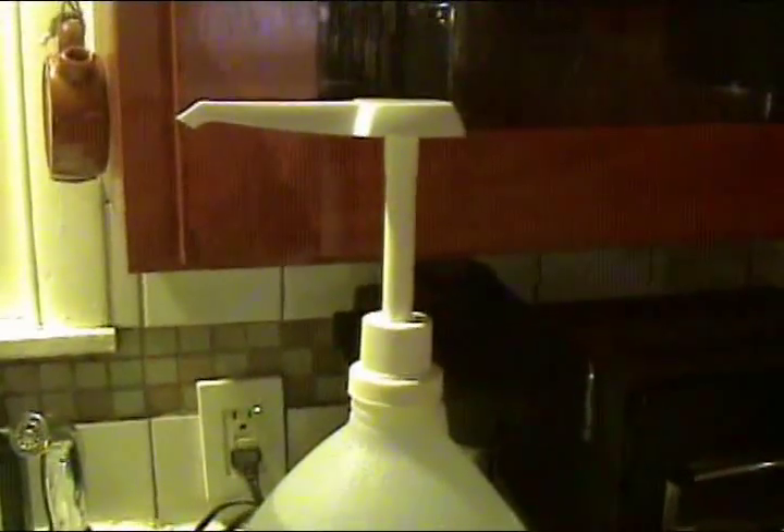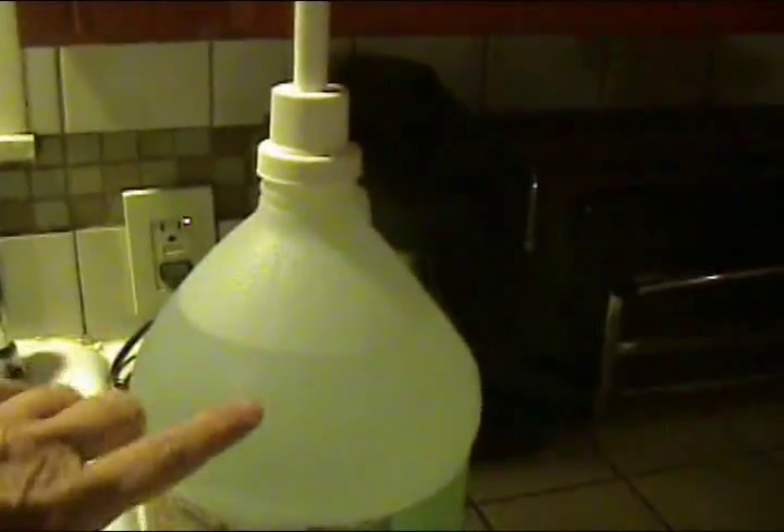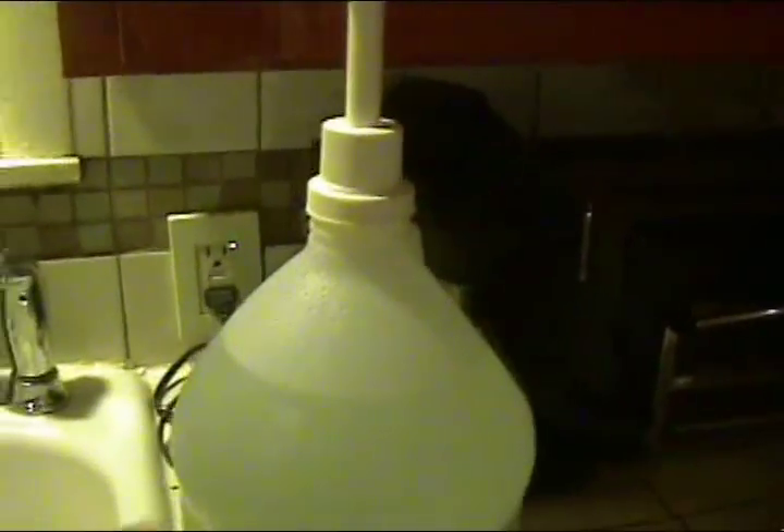From an earlier project when I was delving into home fragrances and soap making, some of those soap-making supply sites sell their products in large containers and they have these nice pump tops. This one won't screw on to the vinegar bottle — it'll screw on to a regular gallon bottle — but the vinegar tops are snap-on.